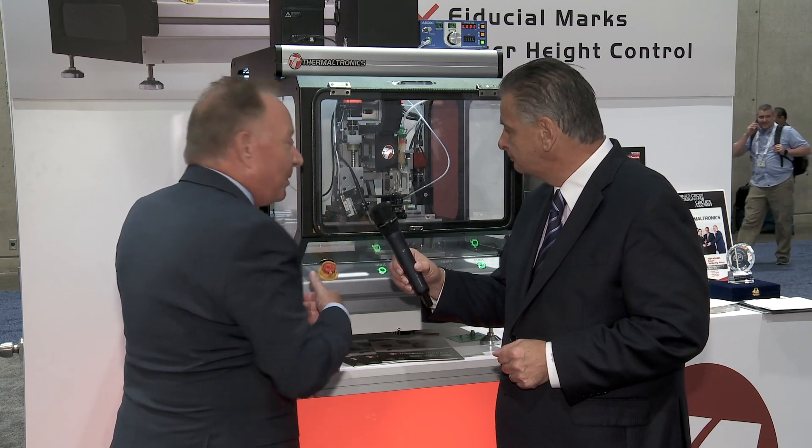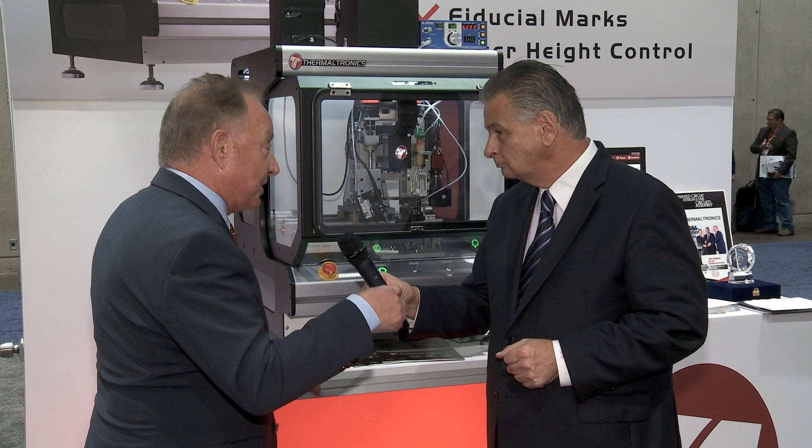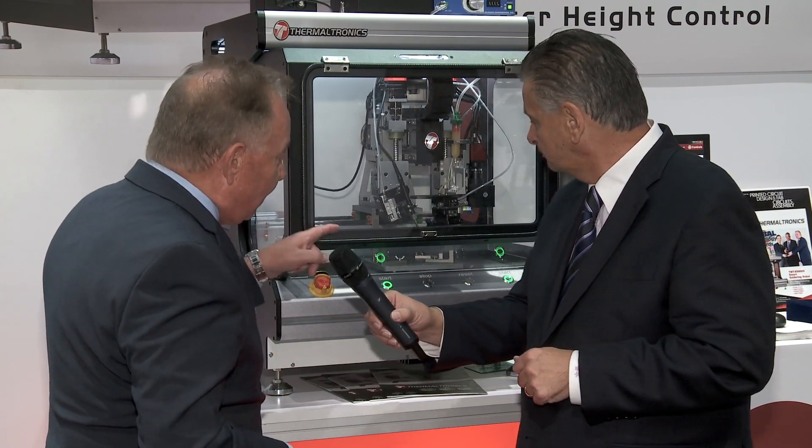The great thing with products like this is you're driven by customers. Customers help you make the change, and in this case we've added an option of flux dispensing. We are able to provide nitrogen if you need nitrogen, and we also have a desoldering capability as well if you want to do some special applications of pin and paste soldering. We've also added an additional feature of touch control for the tip, to enable a better pressure-sensitive movement in the soldering process so you don't press too hard.